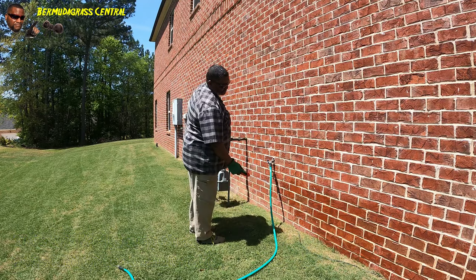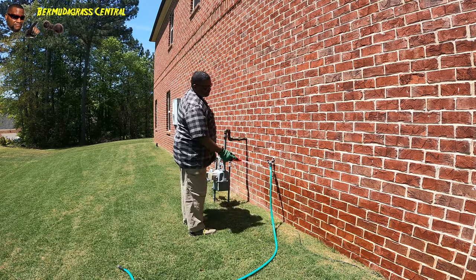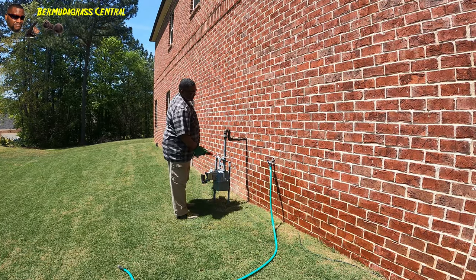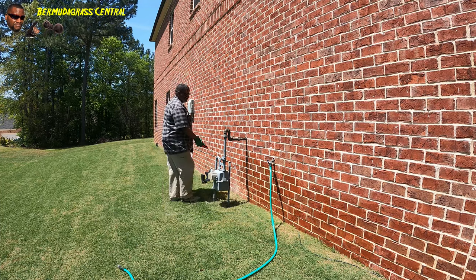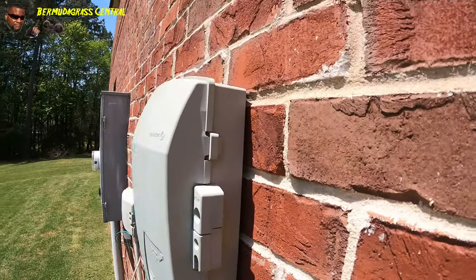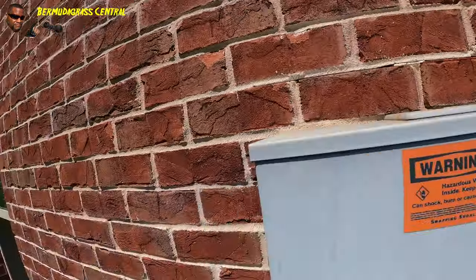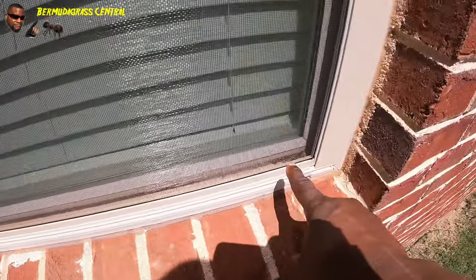This stuff is supposed to last 12 months - we all know it may not last that long, but when you get through using all these defenses, this is going to prevent a lot of fire ants, regular ants, spiders, crickets, and other insects from getting into your house. Go down the border, spray behind your cable control boxes all the way around, get on top of them also. When you spray windows that have screens, make sure you get on the inside.